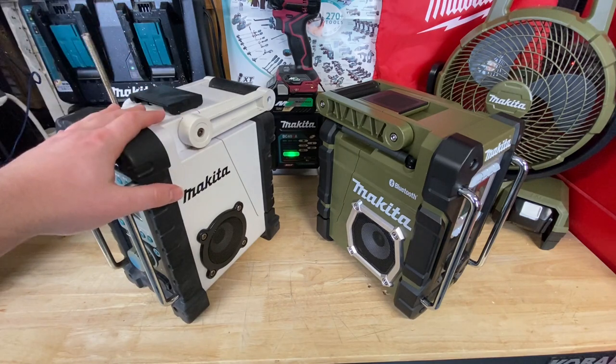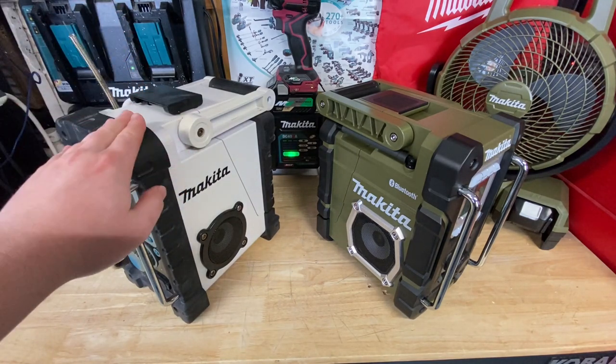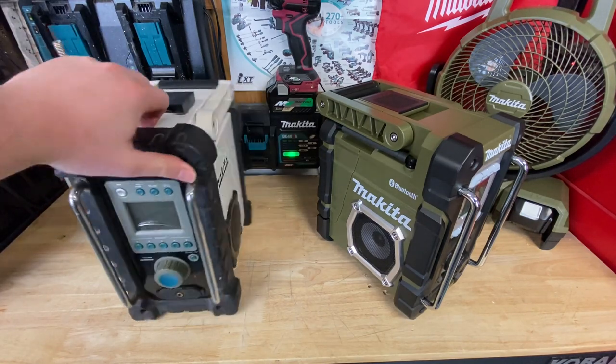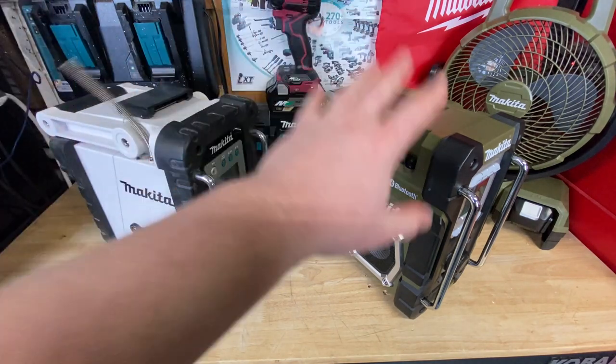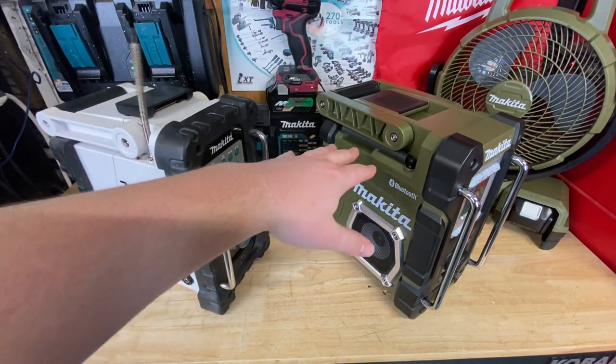The old one I've got here does not have Bluetooth. I did do a previous video on how to add Bluetooth to this — very easy to do. Now, I didn't pay for either one of these. This was actually a dumpster find, and this one was given to me by Makita.